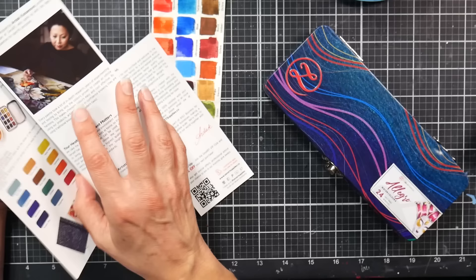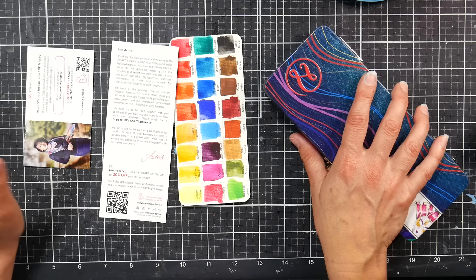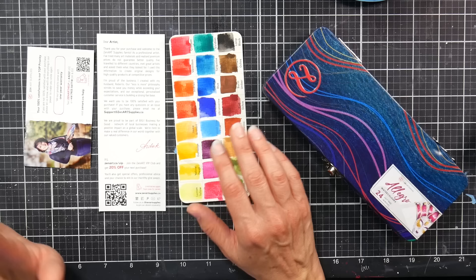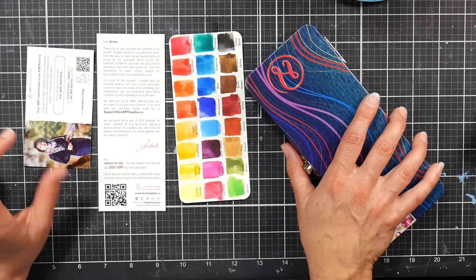These paints remind me a lot of the Artista paints I reviewed about a year ago, which I didn't like — and sadly I really don't like these either. I'll show you some artwork I did with them and the swatches, and maybe you'll disagree. If you have these and love them, that's great. But I want to say upfront: I think there are way better ways to spend your money. If you love these paints, feel free to pause or find something else to watch.